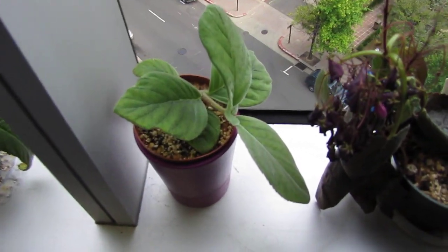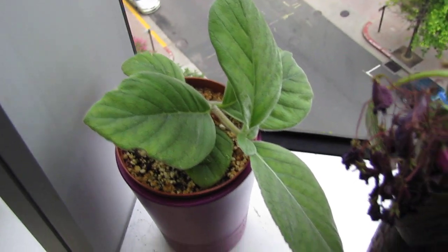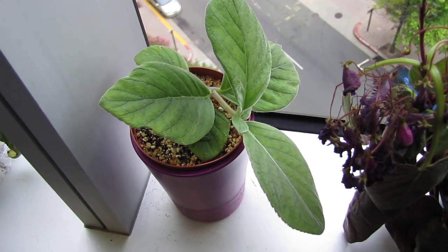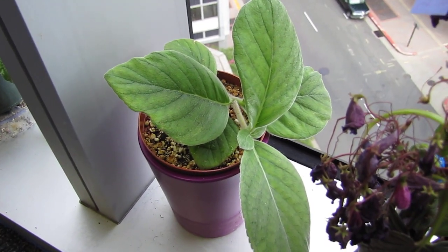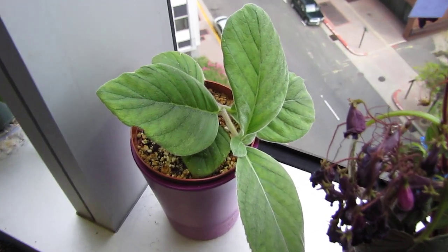This is the Sinningia Leucotrichta. It usually has gray hairy leaves, but they say as it gets older the leaves become less gray. It's not even a year yet, but it's lost a lot of its gray hairiness to the leaves.